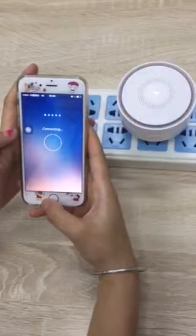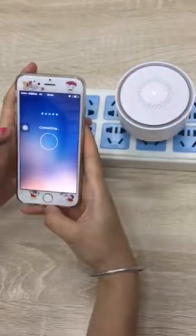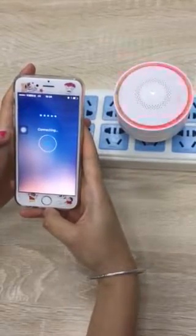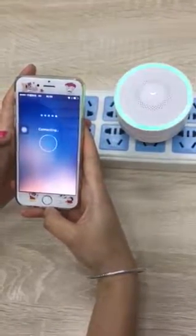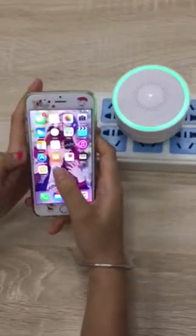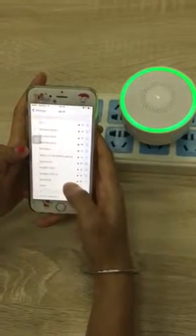Now it's connecting — it may take a few minutes. Please make sure your phone's Wi-Fi is connected to the same Wi-Fi network as your device.